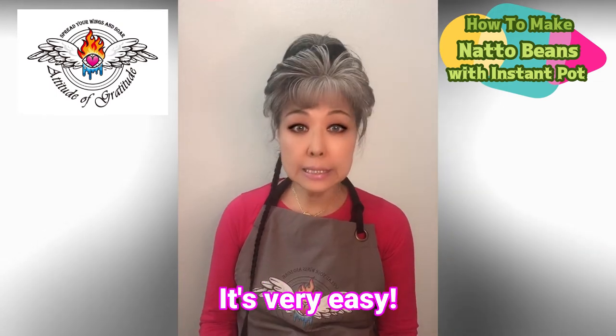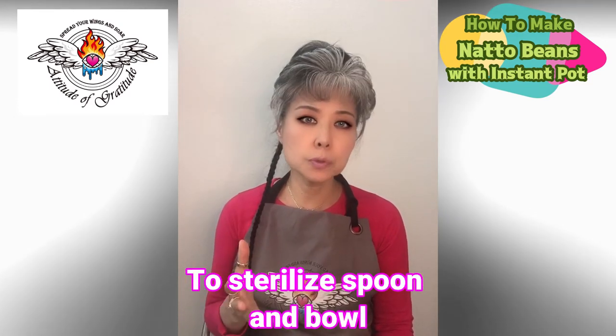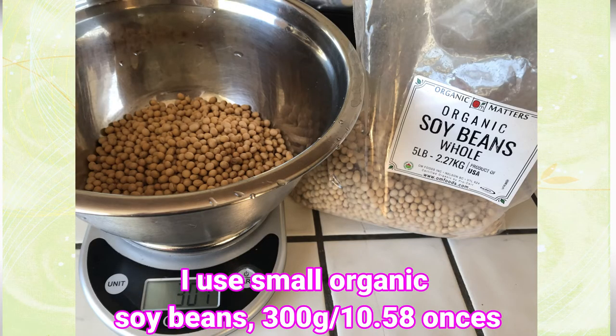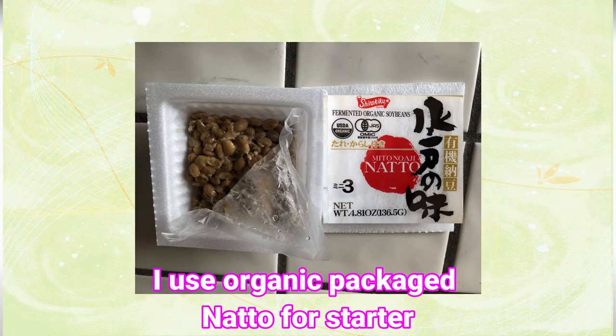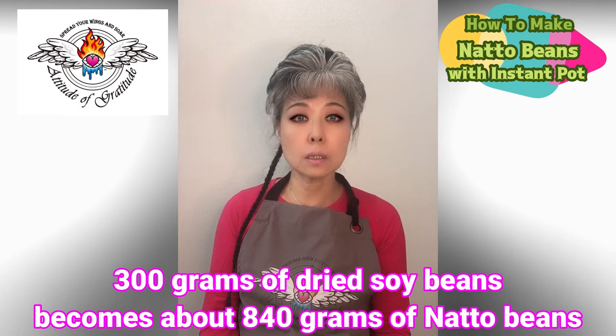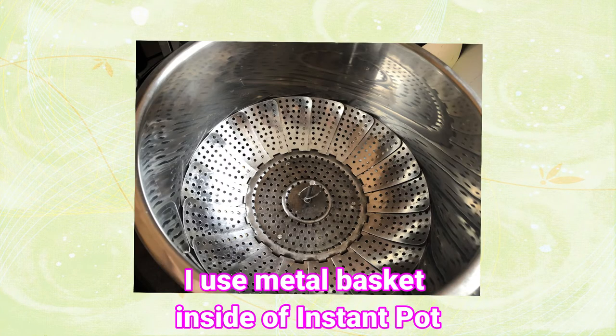The most important part is just to sterilize spoons and bowls to use — that's all you have to be really careful of. I usually use small organic soybeans and I also use organic natto in the package for starter. I use 300 grams of dried soybean and soak it overnight.